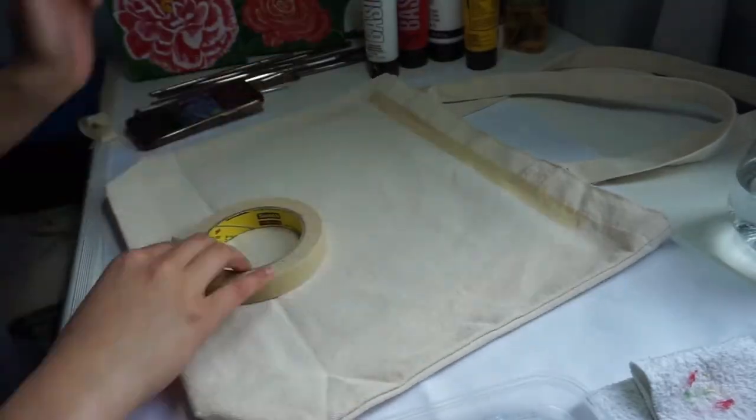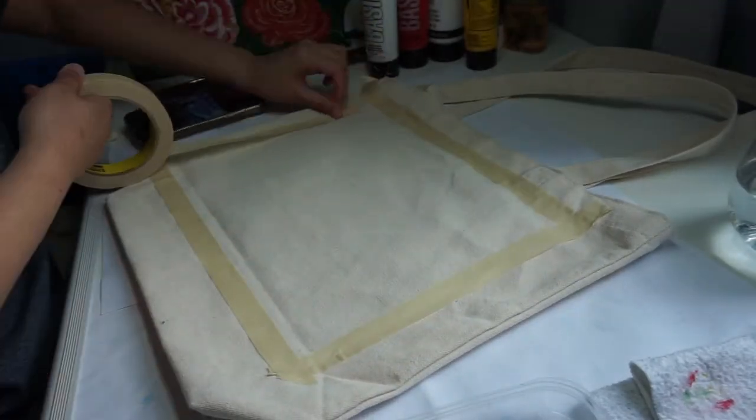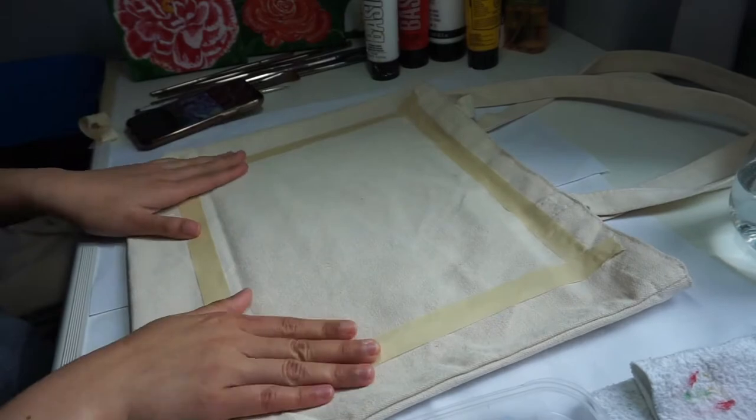Here I am using scotch tape to sort of lay out the size of the painting, if that makes sense. This is probably the best advice I could give you — you'd be thankful later.